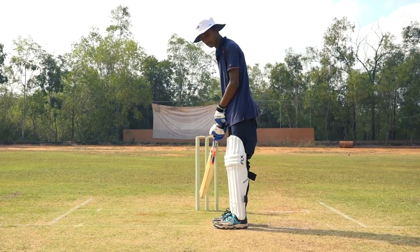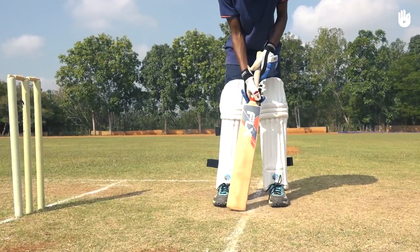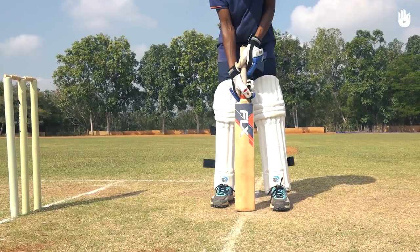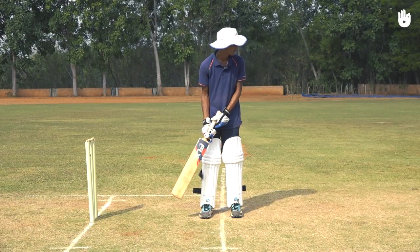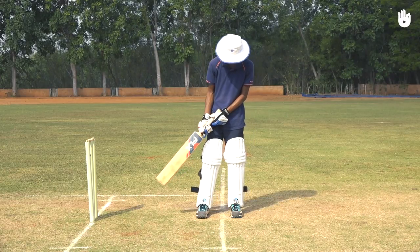Take your guard by marking the line where the stump of your choice would intersect the crease. In this case, it is the middle stump. Get into a side-on stance with your feet about a foot apart on either side of the popping crease and apply weight on the balls of your feet.